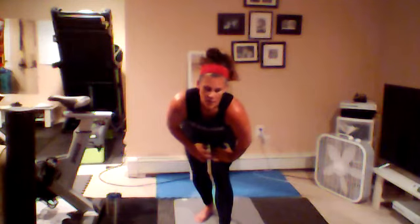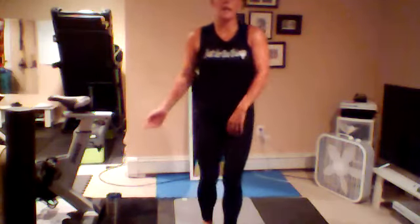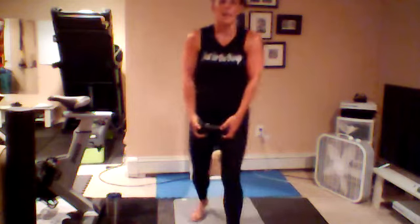We are going to go one minute rainbow switch lunges. You can use your weights if you want. I'll show you what both looks like — I'm going to go for the modified version today because the plyo makes me pee in my pants. Plyo version is a little jump, rainbow the arms over. Modified version: you just step back and still rainbow your arms. Grab your weights if you want. Five, four, three, two, and one.